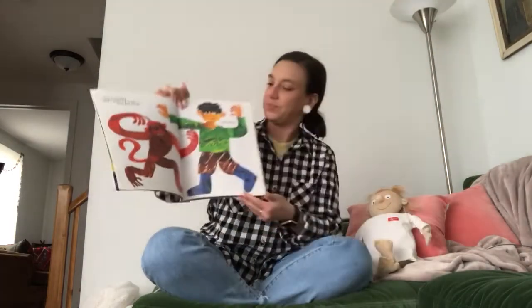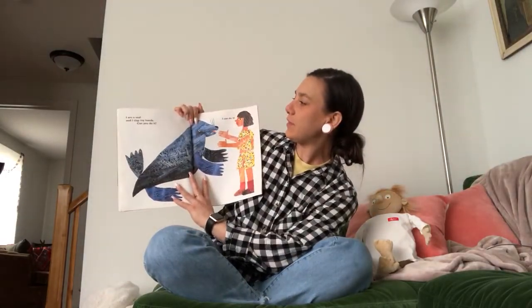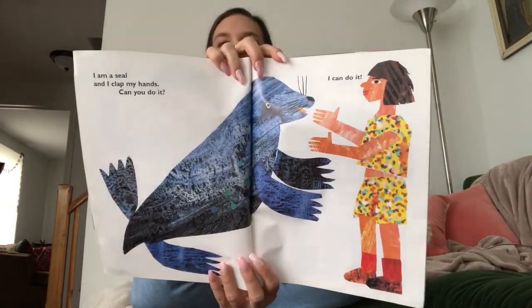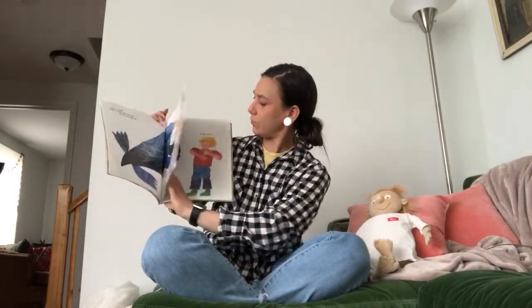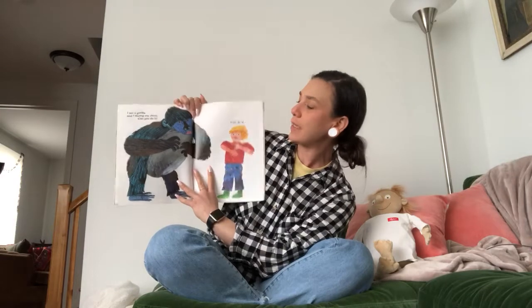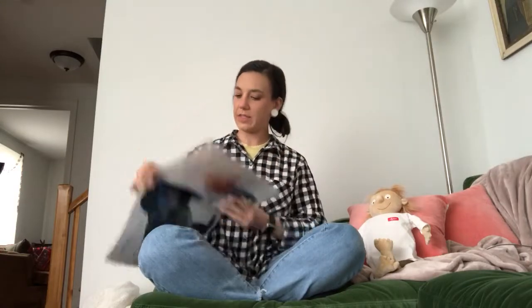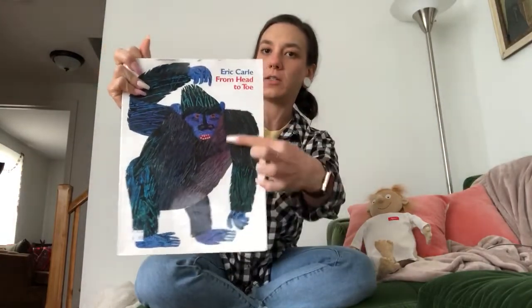I am a seal and I can clap my hands. Can you do it? I can do it. I am a gorilla and I thump my chest. Can you do it? I can do it. Can you thump your chest, boys and girls? That's what the gorilla does — and remember, we saw that same gorilla on the front cover.